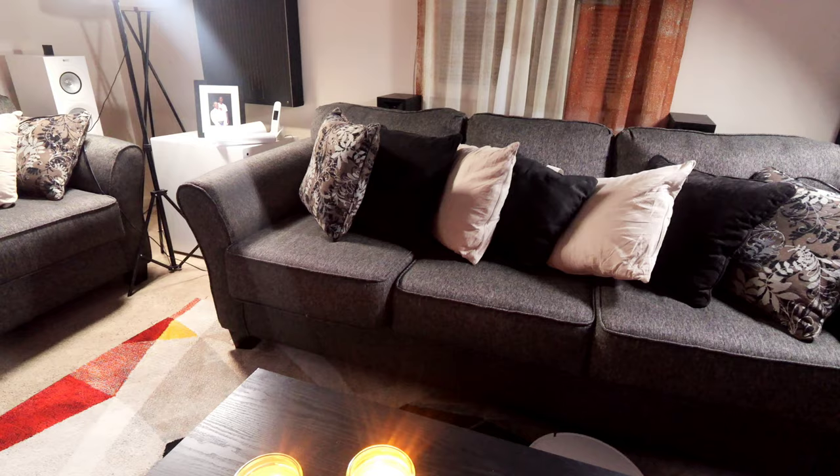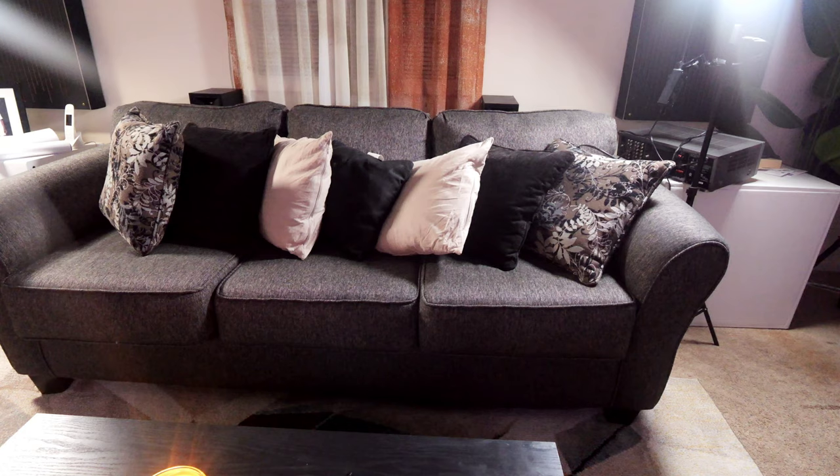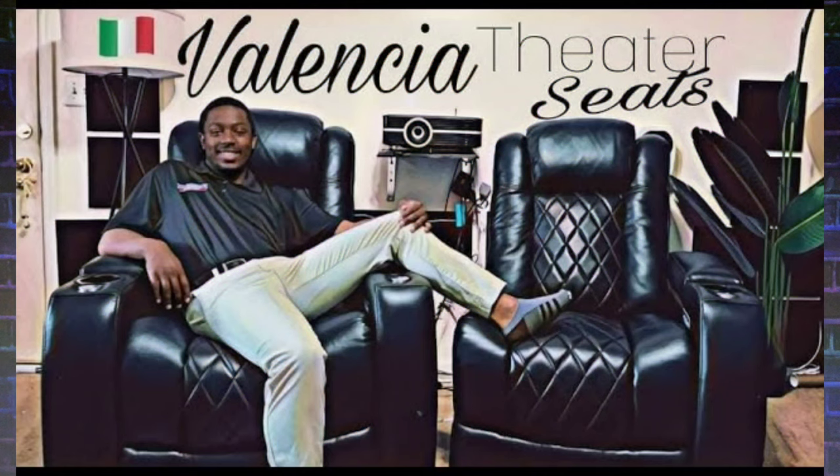My biggest goal when I moved into this apartment four years ago was that I really didn't want my living room to be a home theater. I have no desire for my living room to be a dedicated home theater. Unfortunately, I live in a one-bedroom apartment so this is the only room that can be a theater, but when I move I want just a cozy normal living room. Because of that, I've stuck with couches rather than using my Valencia Tuscany home theater seating.